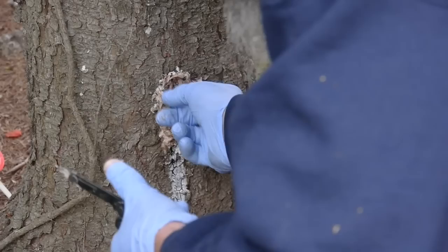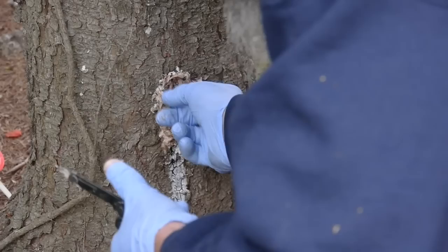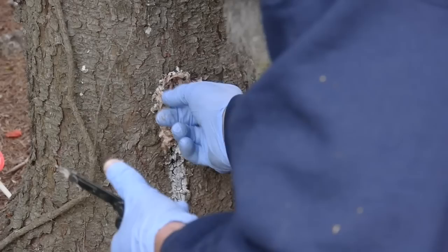I'll dig a little further — there he is. That was the case. I went exploring in this tree; this guy might not have been pitched out. And here he is — there's another one.